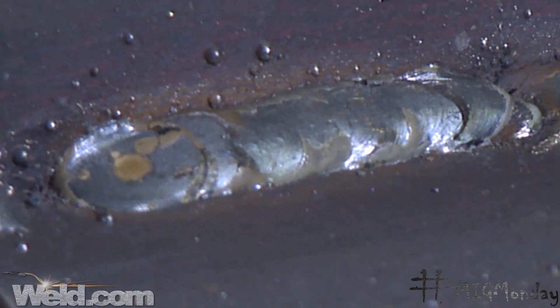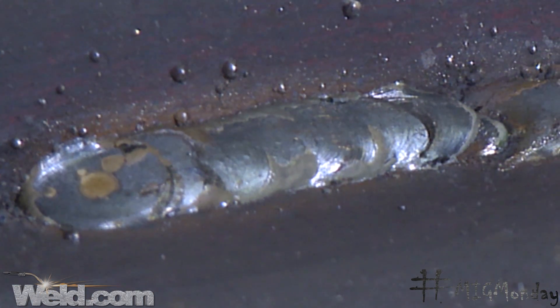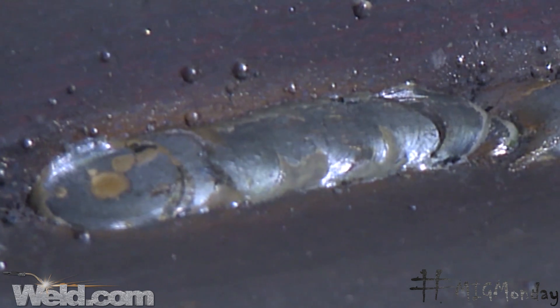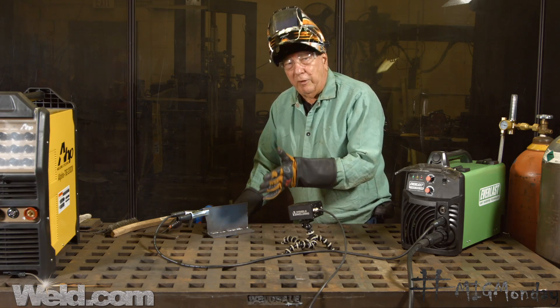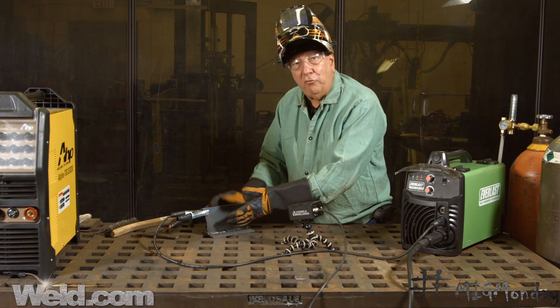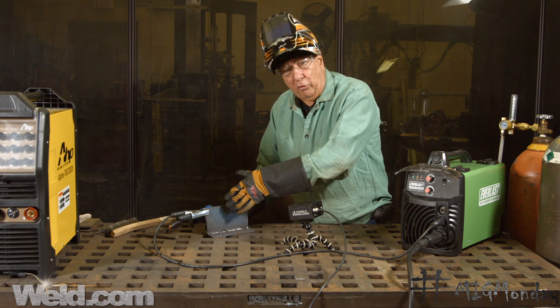In the second weld here, I corrected the torch angle, got it back to the proper placement, and you can see that it's tied in and washed in nicely on both plate surfaces. So torch angle is pretty important. If you get welds where you have a lack of fusion on one side, maybe your torch angle needs to be slightly adjusted to compensate for that.